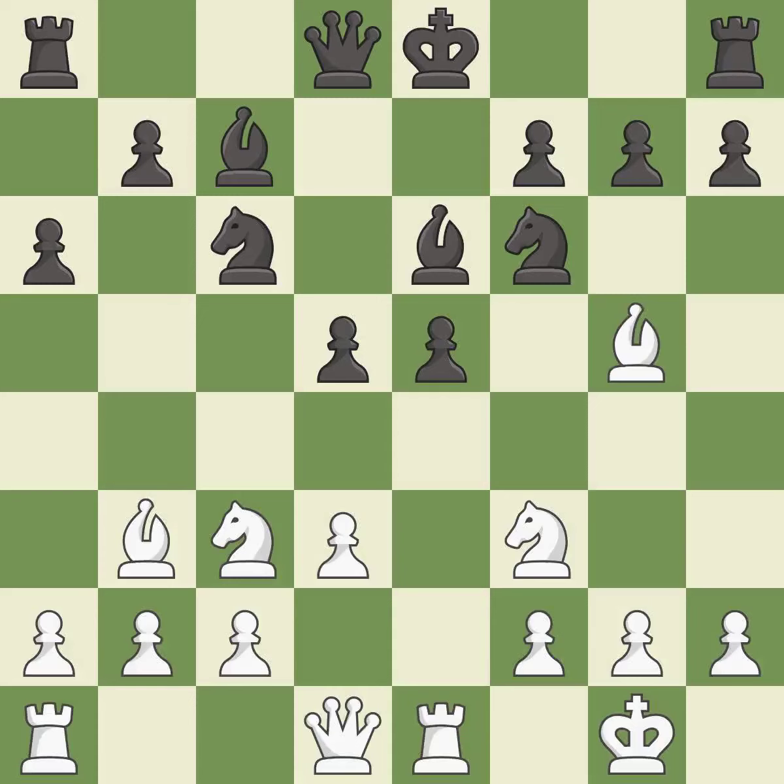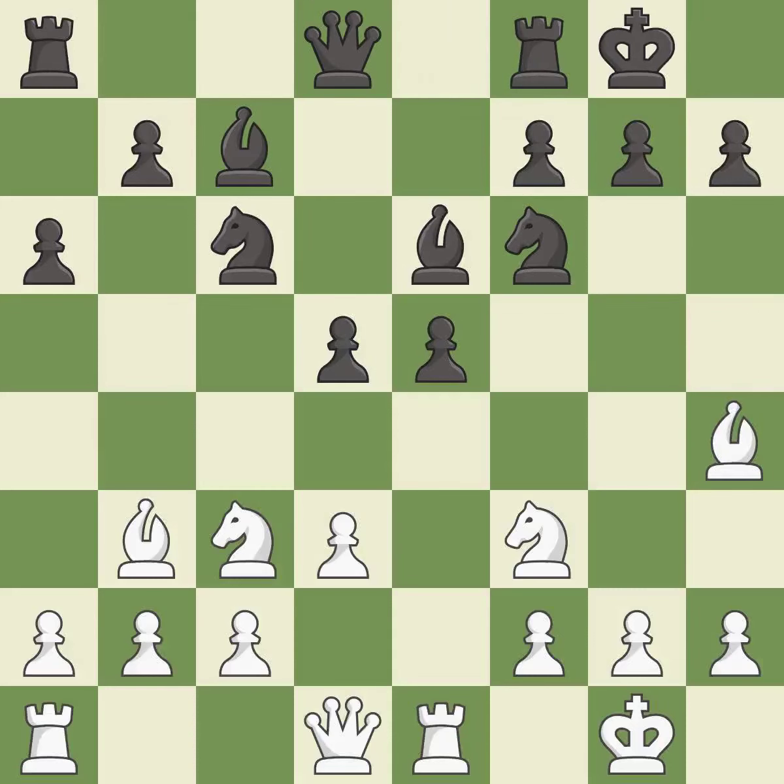This stops the opponent from being able to win a pawn — it is excellent. A very strong play, it is excellent. Castling develops a rook while also moving the king to safety.